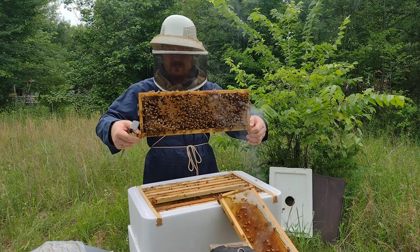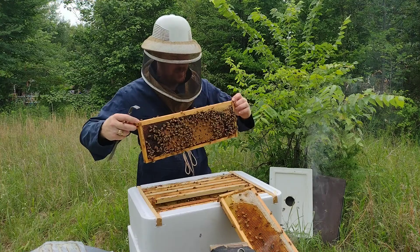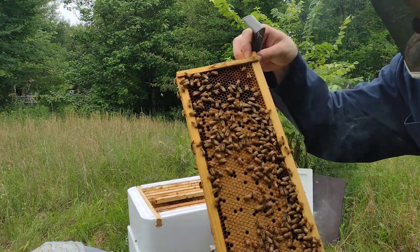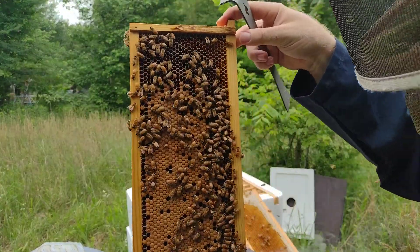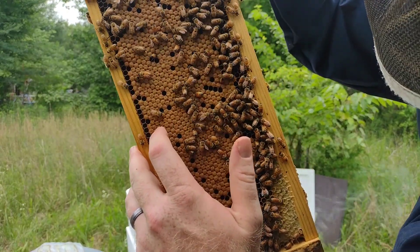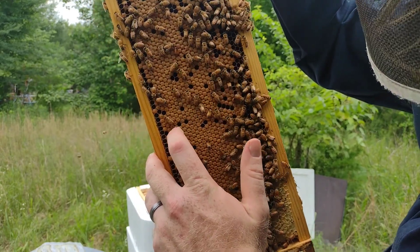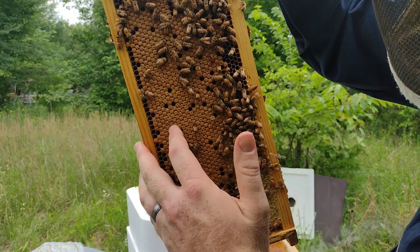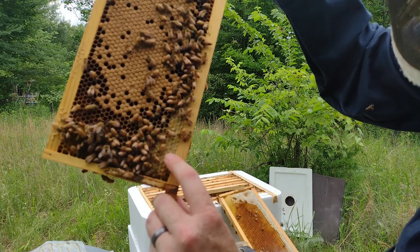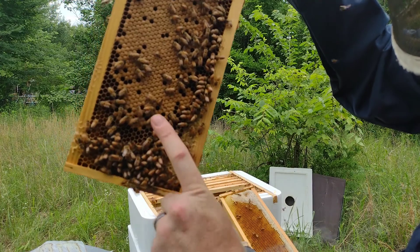Nice frame of brood. For those of you who are brand new to beekeeping, I offer a Beekeeping 101 Crash Course where we'll go over this more in depth. But just for this moment — this brown, these brown capped-over cells, those are brood. Those are baby bees who are pupating right now and getting ready to hatch out. Brood is different than honey. This is some honey, capped-over honey — there's just honey behind those wax cappings. So you see the difference? This is honey, that's brood.